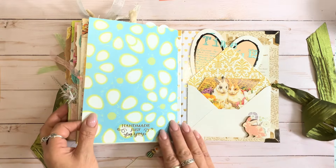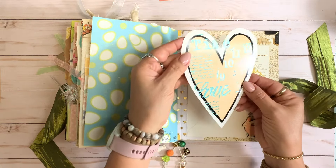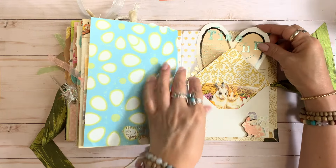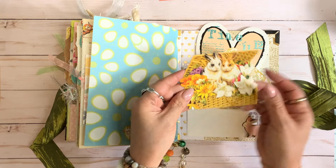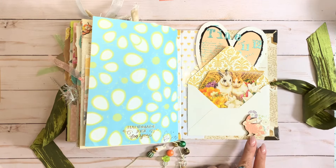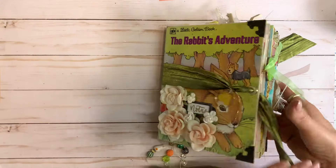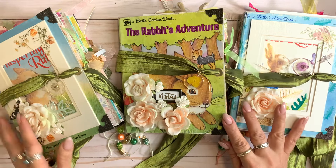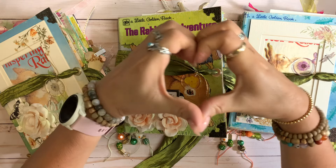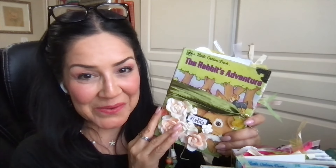I truly hope that you enjoyed the flip through of these three little golden books. I had so much fun putting these together. I hope that these inspire you so that you can create your own, and if it's not a little golden book, I hope that it brings you inspiration to create anything beautiful by repurposing, reusing, or just creating from scratch. Thank you so much for joining me as we flip through the pages of these three beautiful little golden book junk journals.